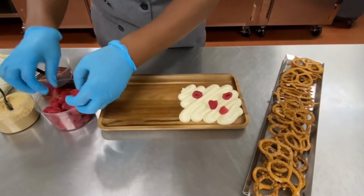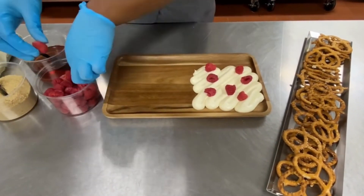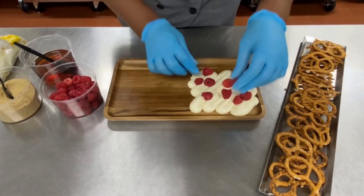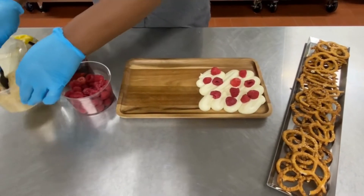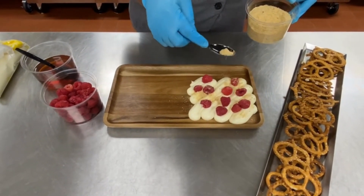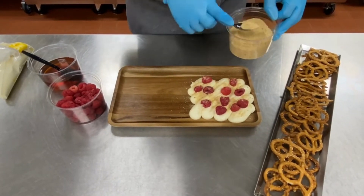I'm going to top it with some fresh raspberries. This would be great with any kind of fruit that you have — strawberries, peaches, any of it will be delicious. And then I'm going to sprinkle over some graham cracker crumbs. Also any kind of crushed up cookie would be pretty good on this as well.